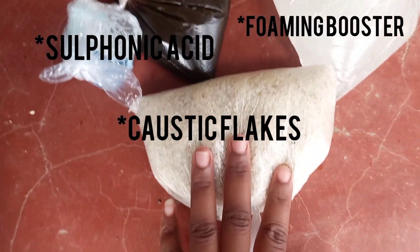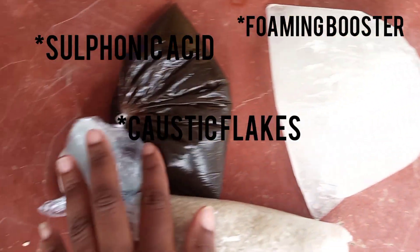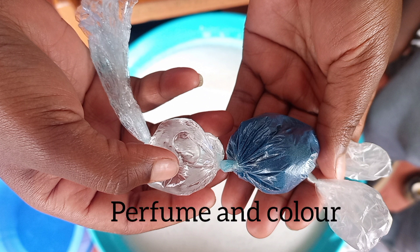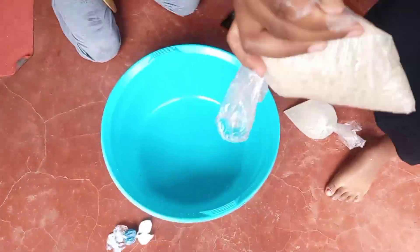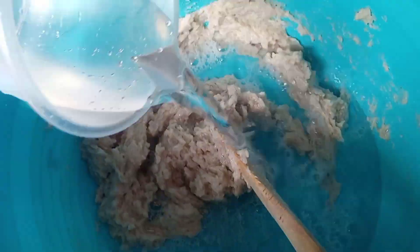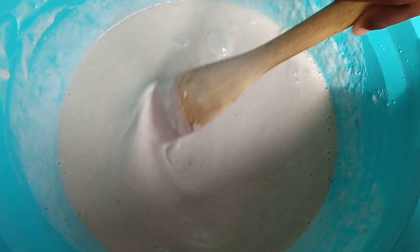These are the chemicals we're going to use — I'll pin their names in my comment section. You have to mix all of these. The color and perfume always come last — don't forget that. So I kept them aside. In this process we are mixing up the first three chemicals shown on my slide, making sure everything gently mixes up.